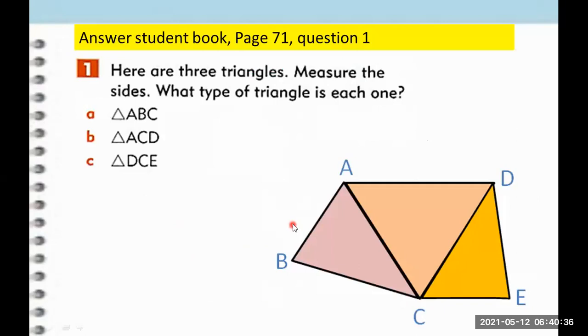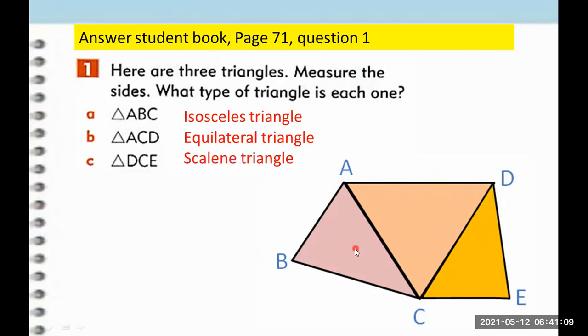Now here is a triangle. If you measure this, you can identify what type of triangle it is. So what kind of triangle is ABC? It's an isosceles triangle. What type of triangle is ACD? This is an equilateral triangle. And for triangle DCE, what kind of triangle is this one? Scalene. So the purple one is an isosceles triangle, the pinkish one is an equilateral triangle, and the yellow one is a scalene triangle.